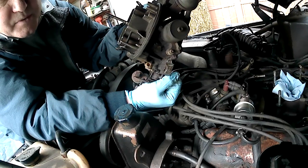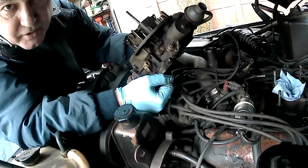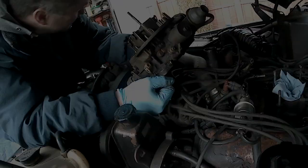Alright, time to go inside and rebuild the carb — singular, not doing two of these. I will use this one for parts.